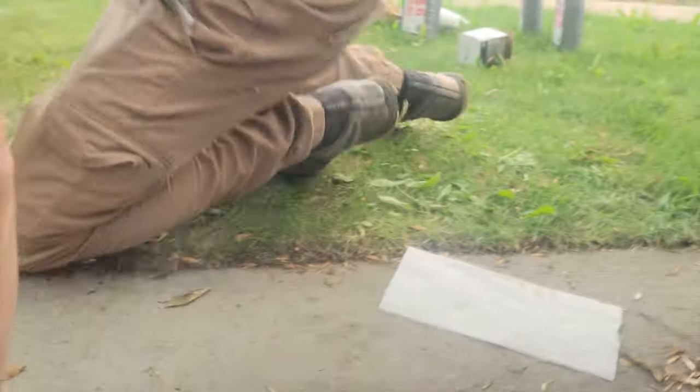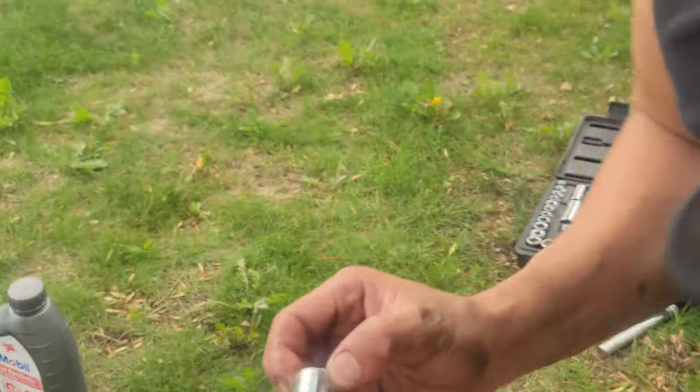This socket is too big, so I'm going to get another size smaller. Hopefully this one isn't too big either.